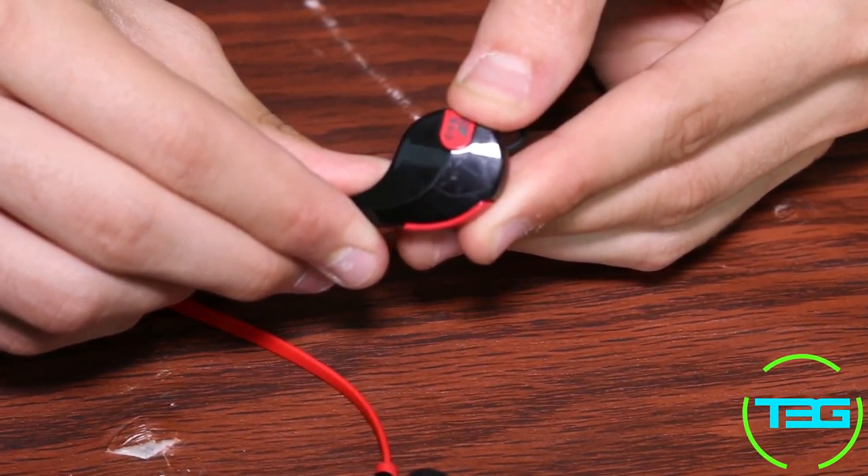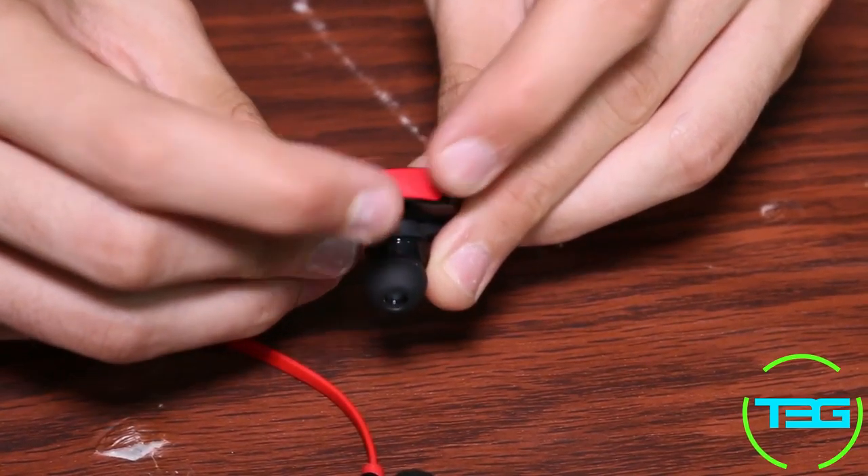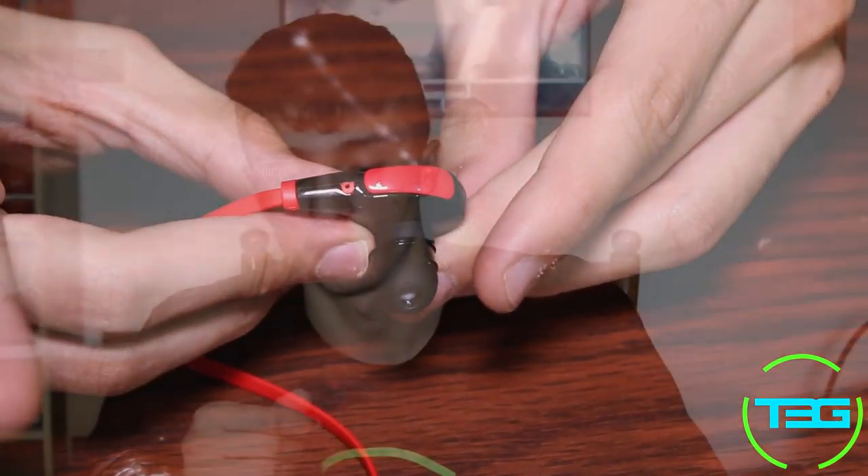The little blue light starts flashing on the earbud, then you just go into your phone settings, into Bluetooth, and pair up to the Soundpeats QY7 earbuds. Other than that, they're really powerful — they sound great, they can drown you out in music. I don't really have any complaints; it's not the best thing I've ever heard but they're pretty powerful and they sound great.